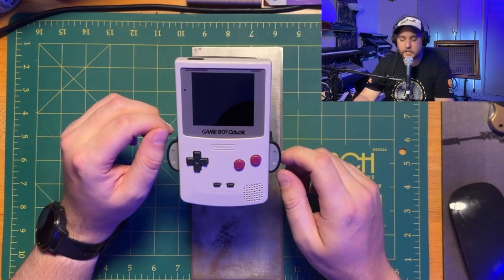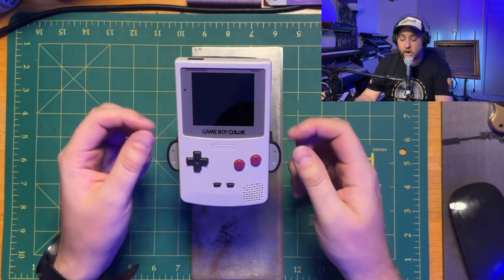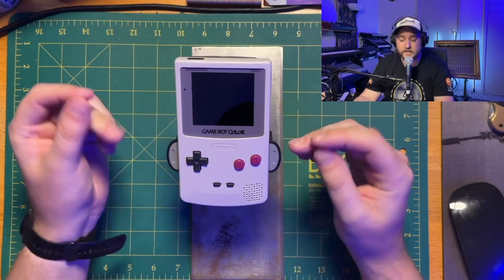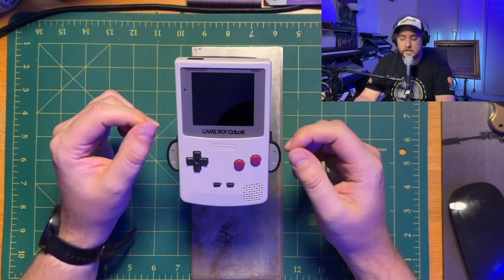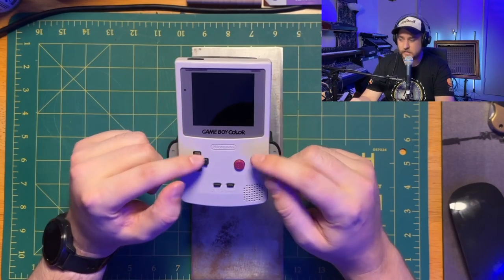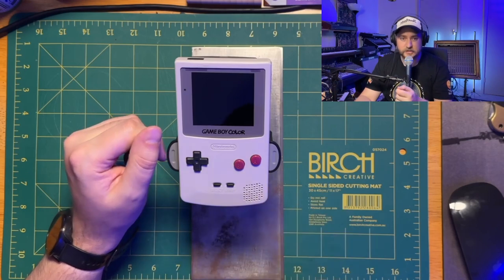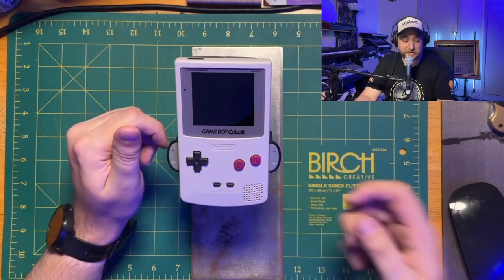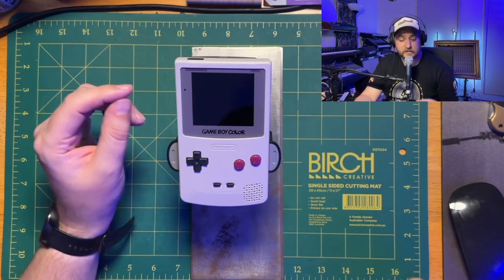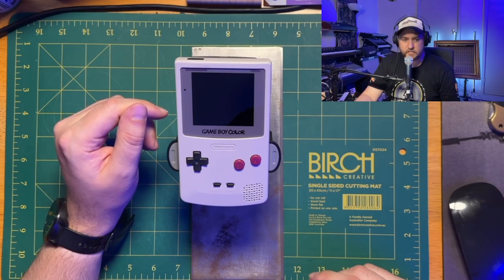I still believe that I've come away being the only person who's completed a game and filmed it on the original hardware — albeit modified hardware, modified with a Q5 IPS screen. I still think everyone else who's played it is playing it on an emulator, whereas I'm playing it on this hardware the entire time with the sound coming out of the bottom, batteries in too. I only went through probably three and a half pairs of batteries to do this game. And it worked out just beautifully.